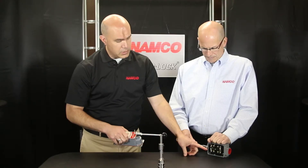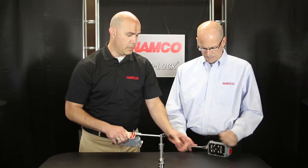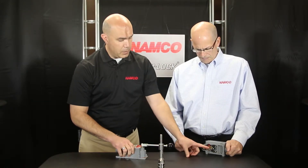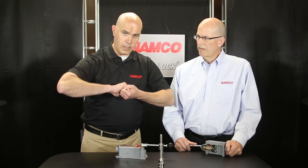As Doug exercises this switch, you can see that the contacts are being made and broken, but it's on the backside where the real magic is. This is the snap lock mechanism and it's actually holding and locking the contacts into place.